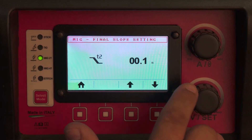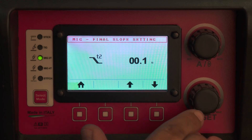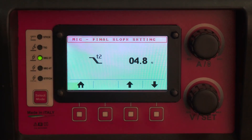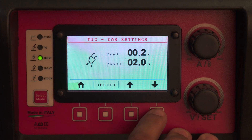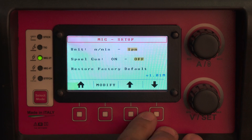Your T2 slope down time is a slope down and crater fill option at the end. After you let go of the trigger, the machine still runs for whatever amount this timer says, sloping down and reducing settings as it goes. You also have a pre-gas and a post-gas selector, and you can switch your machine over from standard to metric.